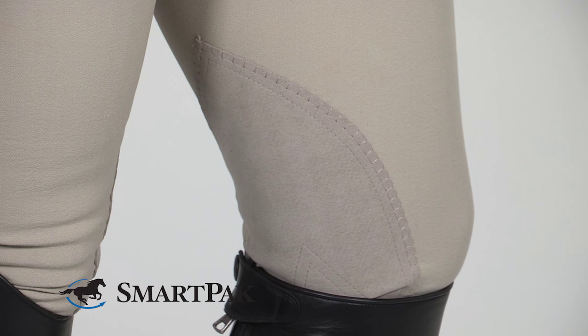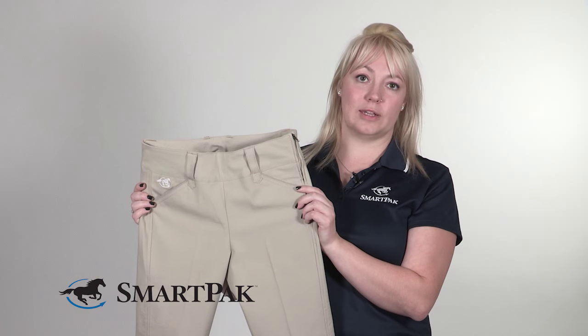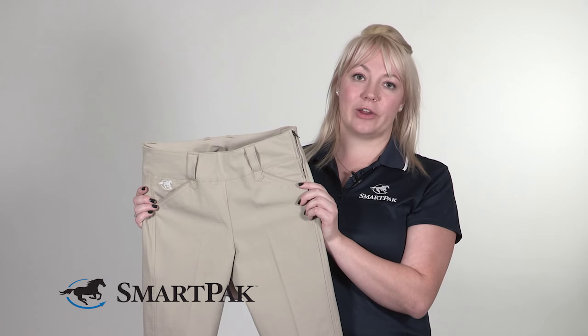I love these breeches for a variety of reasons. The biggest reason is they're such a great value for the quality that you get. The fabric on them is super stretchy and very lightweight but also gives great coverage.